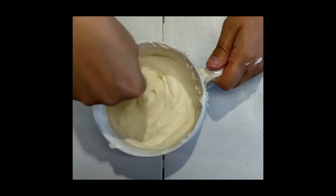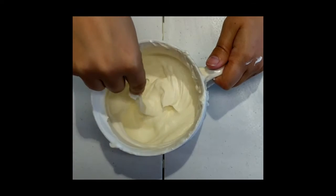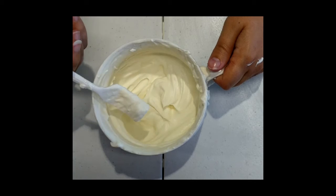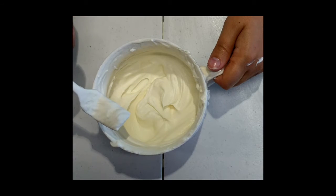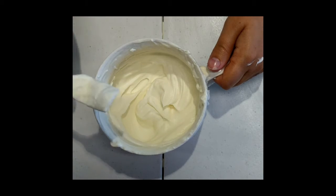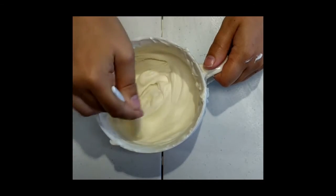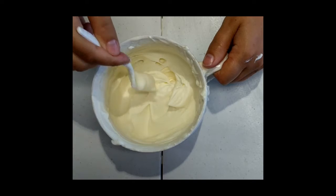Now that you have your whipped cream made — if you want this to go faster, you don't need to use a fork. You could either use a whisk or a hand mixer in a larger bowl. We're just using a small amount since it's just for a personal serving.